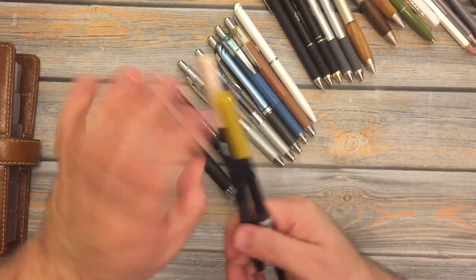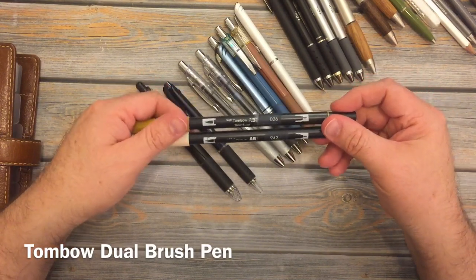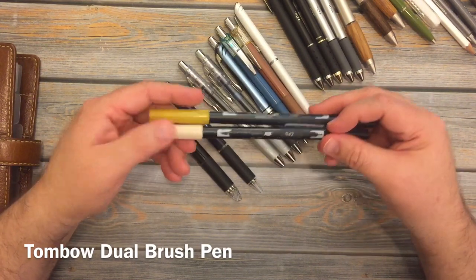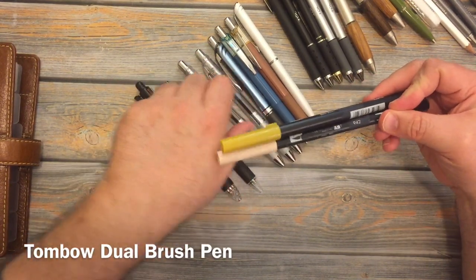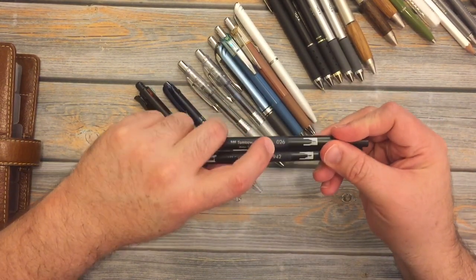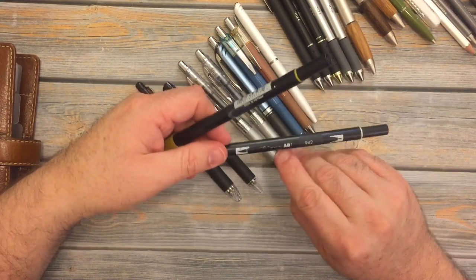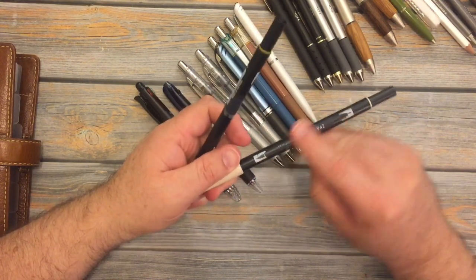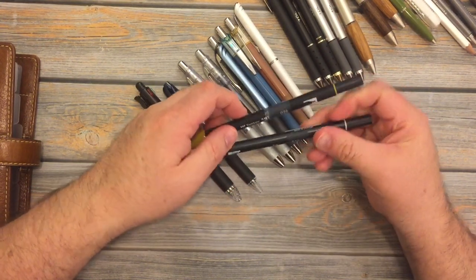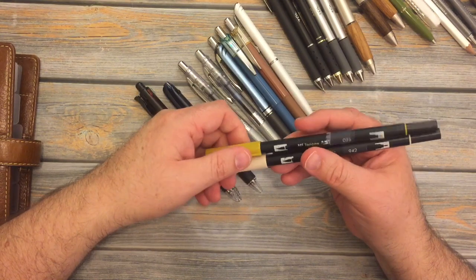The last things I have are two Tombow dual brush pens. I have 026, which is kind of like a pretty yellow ochre, and then 942, which is kind of like a skin color — a Caucasian skin tone. What I do is put a piece of scotch tape around the barrel so I can see the numbers clearly, because the color coating comes off quite easily. That way I can remember which color they are, since they only have numbers, not names.